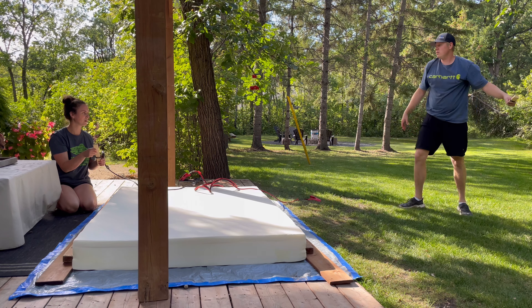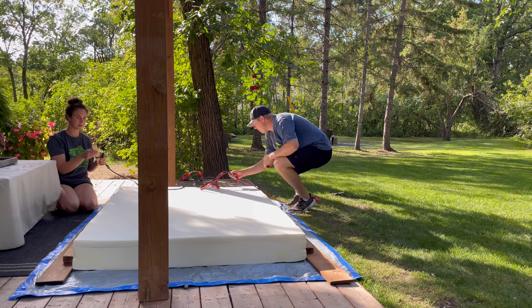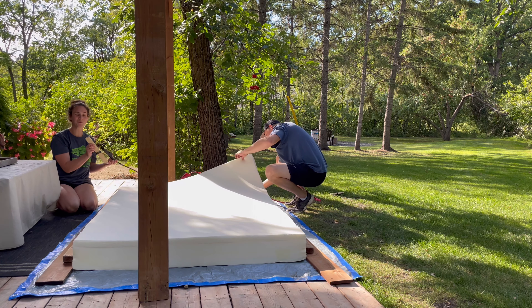It worked, but not without some hiccups. The wire would get too hot and actually break, so Brendan had to pull it out fast so it wouldn't wreck the mattress. We would just bring up a new piece of wire and do it a couple of times until we eventually got right through.